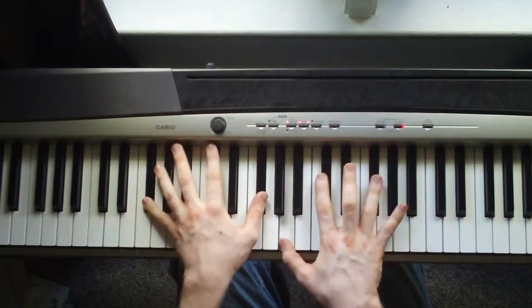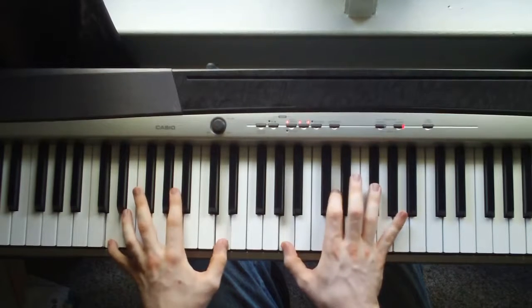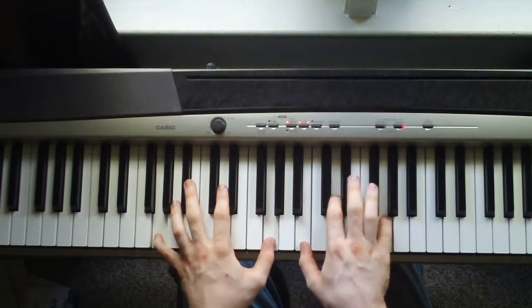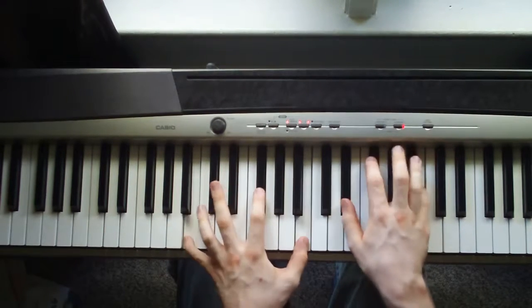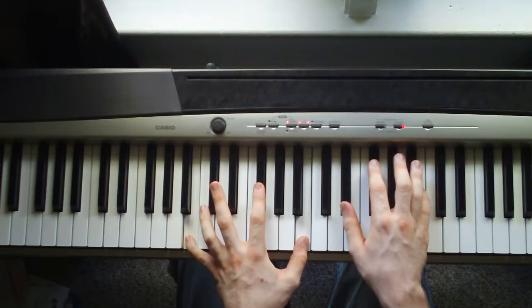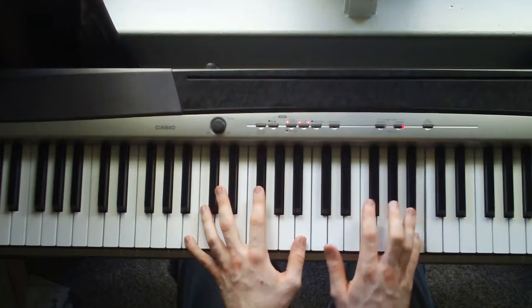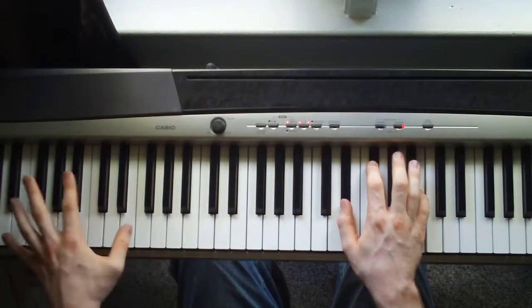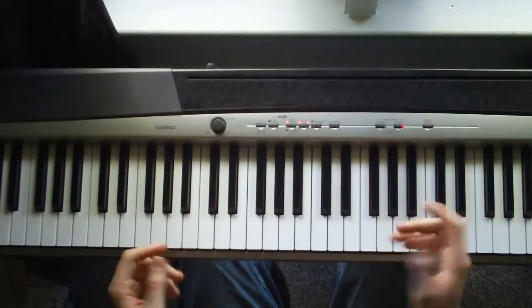Then you start over. Back to this G. And then this is a new chord — before you start over, that's a B. That's a B octave plus a G flat in the left hand. Right hand is an E flat, G flat, B. Four times. Then you start over.